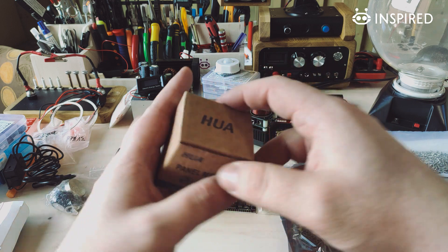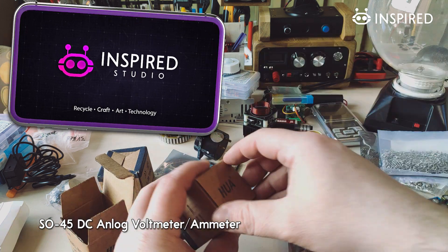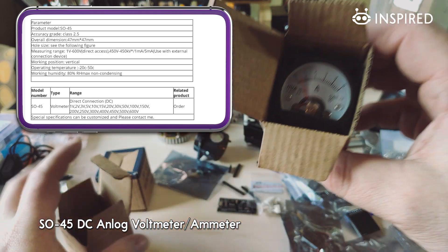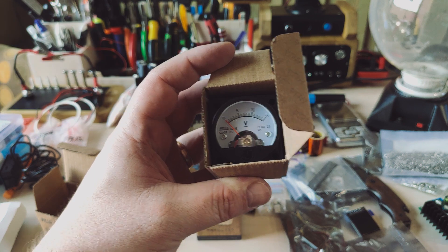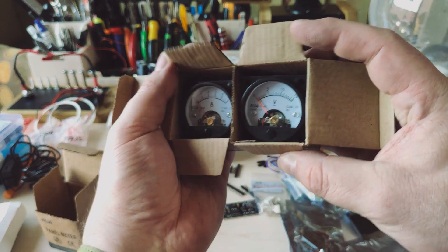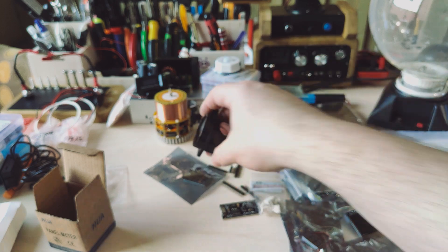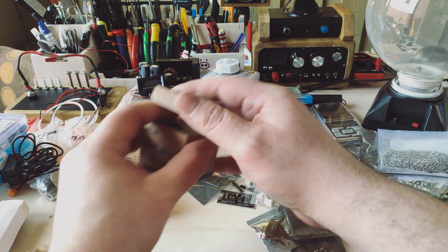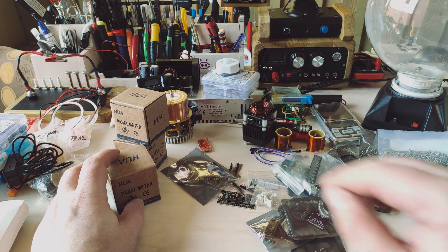Finally I have these small meters: a 5-volt voltmeter, an amp meter, and another voltmeter. These two are for my benchtop power supply and this one is for a secret project. Okay guys, now I'll be organizing all this stuff and I'll see you soon with my new and cool projects. Thank you for watching — goodbye!